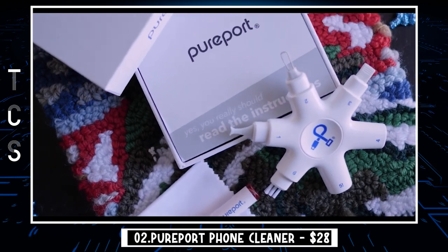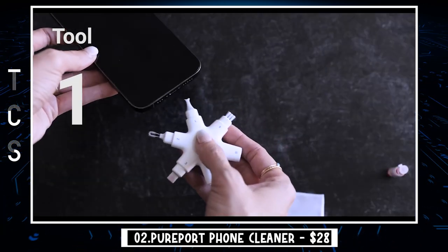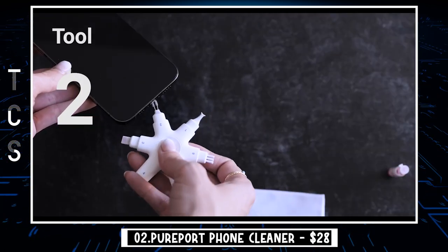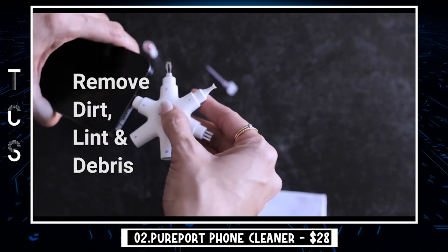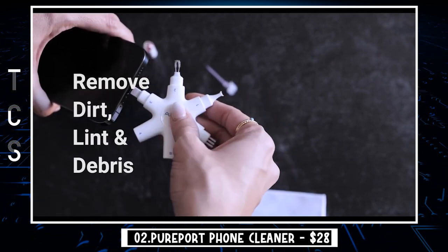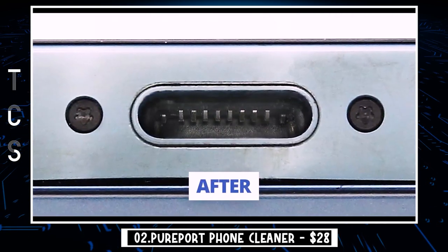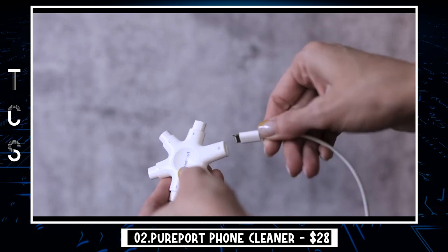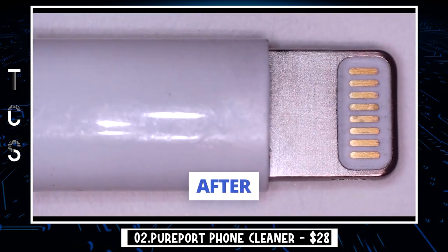The Pureport multi-tool cleaning kit will help prevent and repair the most common connectivity problems, so you don't have to spend hundreds of dollars and hours on repairs or replacements. Tired of annoying, unreliable connections when charging your devices? If you're having trouble getting your iPhone or iPad to charge properly, their lightning port and charging cables might need cleaning. Pureport Lightning safely cleans, restores, and revives clogged and dirty ports and charging cables to eliminate unreliable connections.